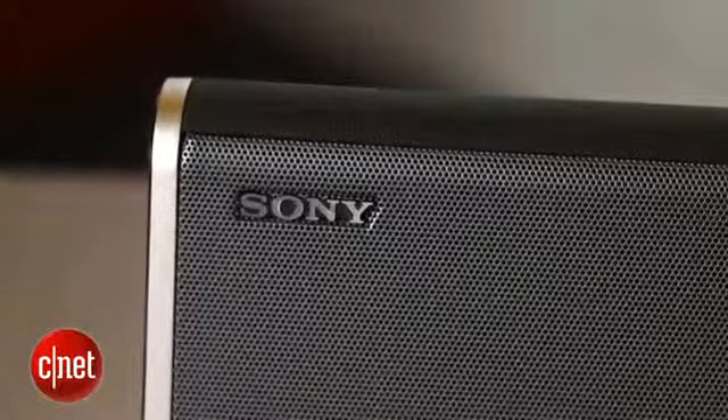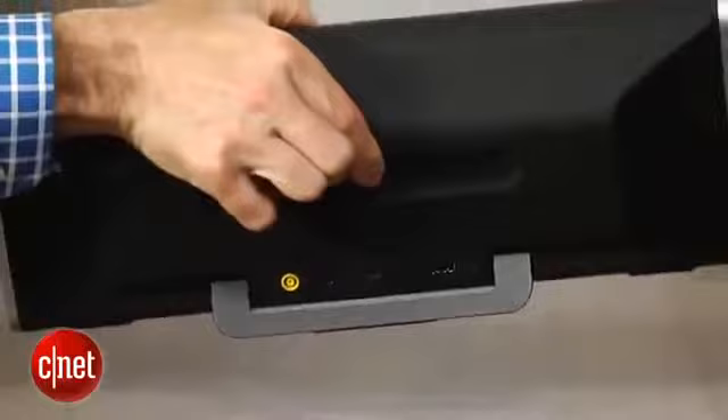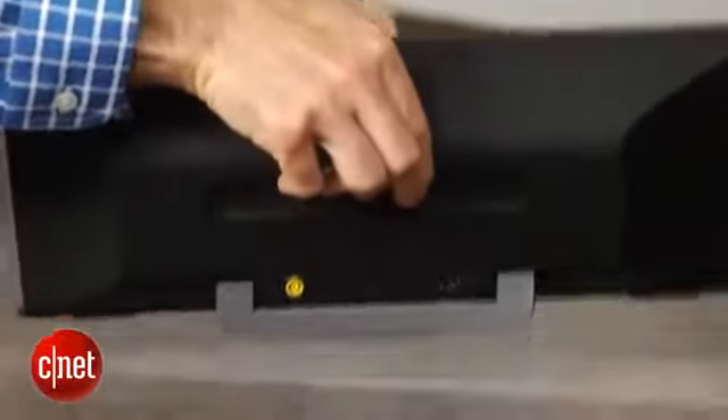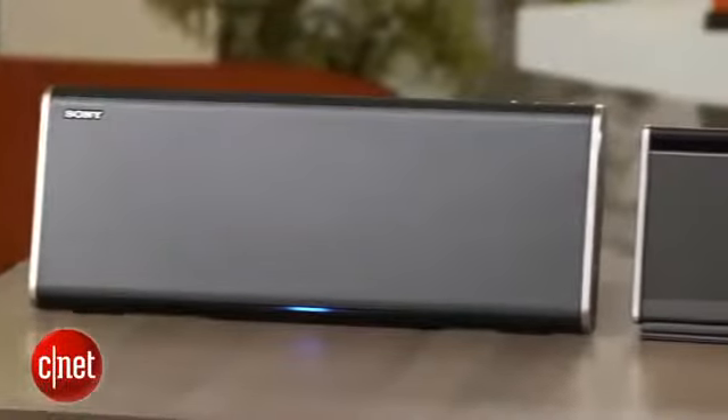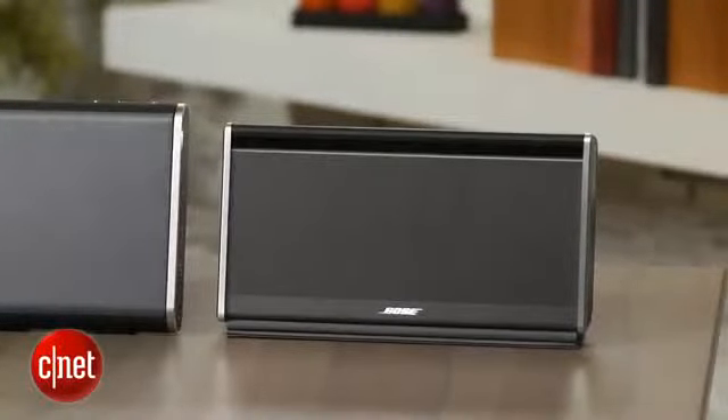As you can see, it is sleek and well-designed. It's a fairly hefty unit — it weighs around four pounds and costs around $300. It competes directly with the Bose SoundLink Bluetooth mobile speaker, as well as the big Jambox.